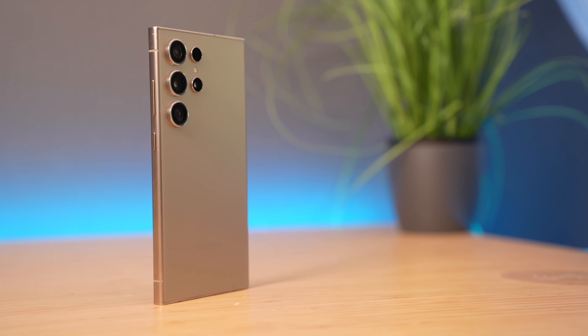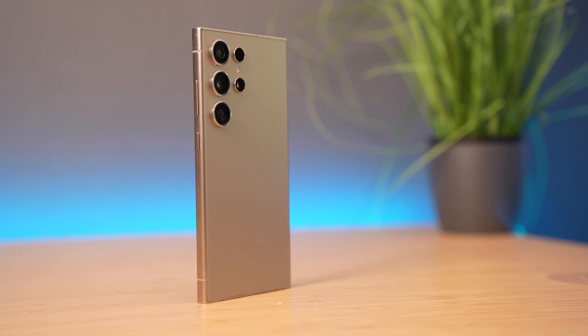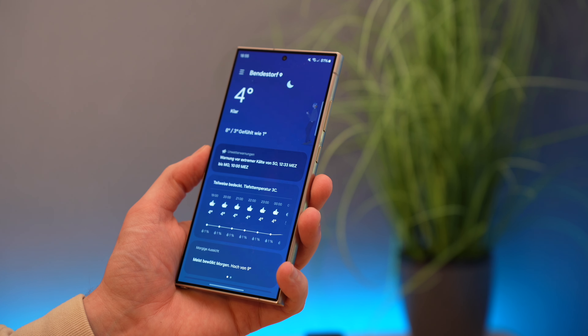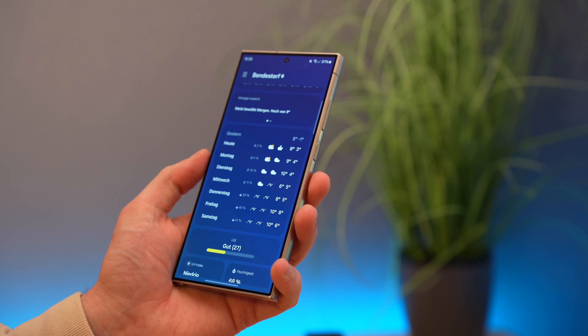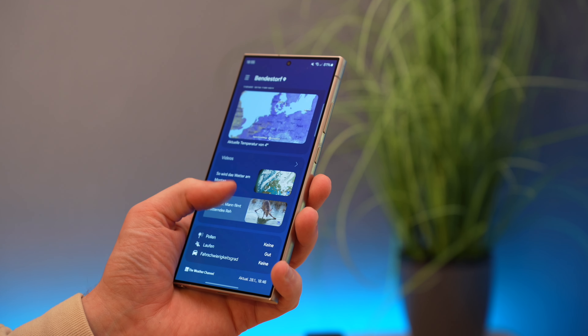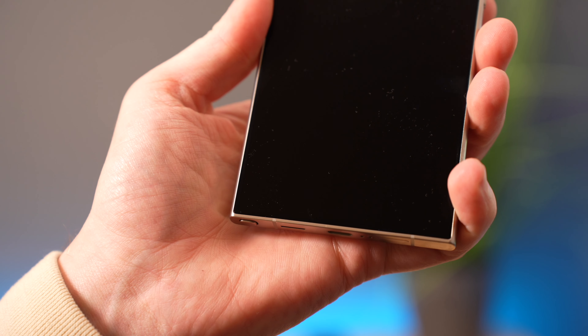Let's start with the design, as usual. At first glance there haven't been many changes compared to the previous version. However, if you take a closer look, you'll notice it has become slightly more angular. We no longer have a curved display on the front but instead a flat one. The frame is still rounded, which adds to the overall comfort of holding the smartphone — though you definitely still feel the corners in your palm.